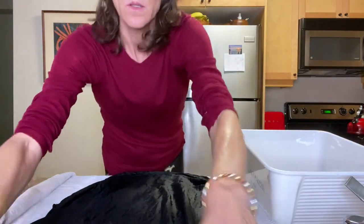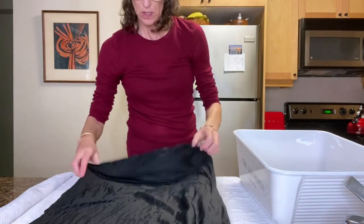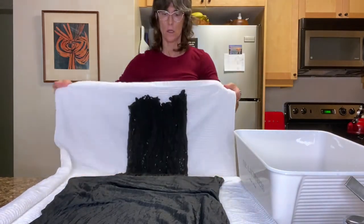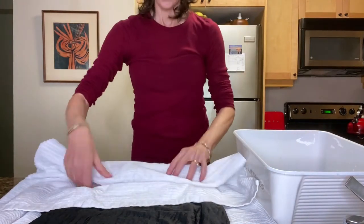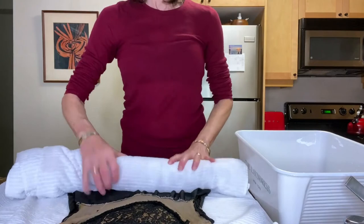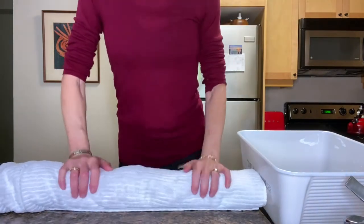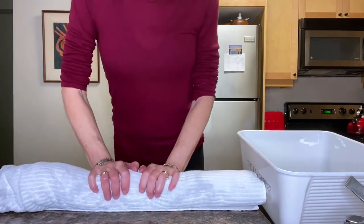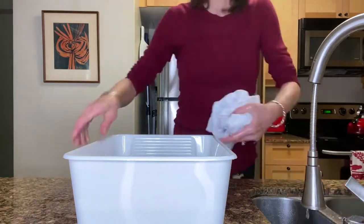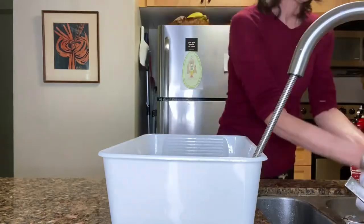Then I roll it up very carefully in the towel so the water gets soaked up before I take it and hang it up. I do this with all of my delicates and it works so, so well. It's perfect for bulky sweaters, wool, or anything you're doing so that it's not dripping wet, and it protects the garment as well.